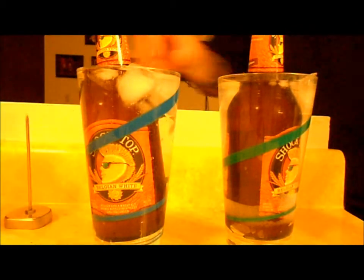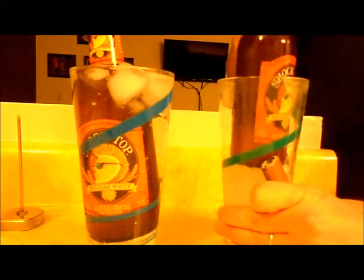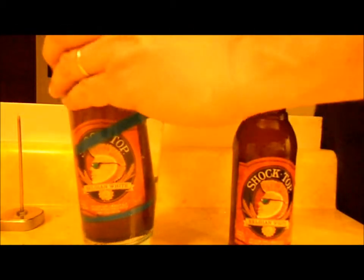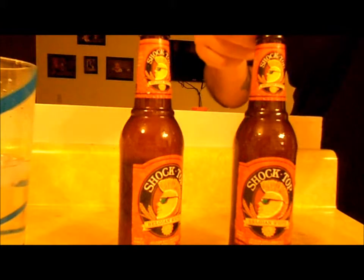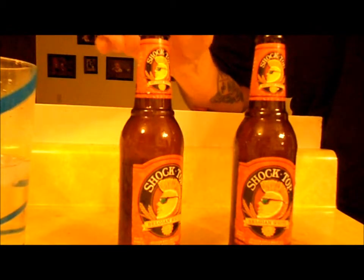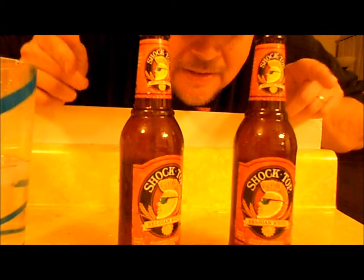If you notice the ice didn't melt this fast either. Now I'm going to open them up. This side without salt is considerably cooler — busted again.